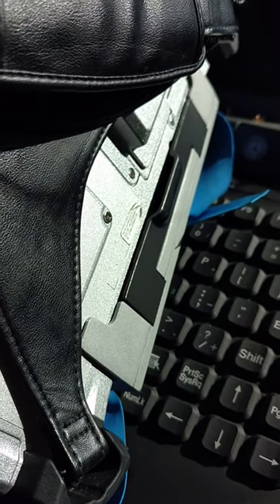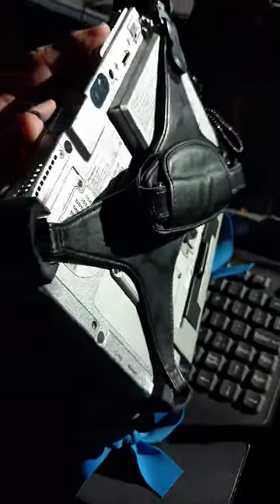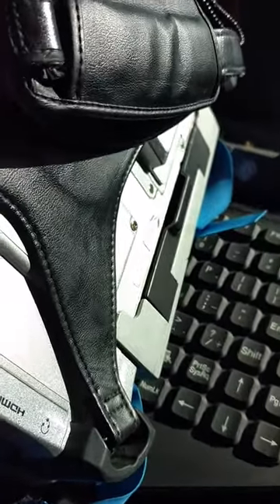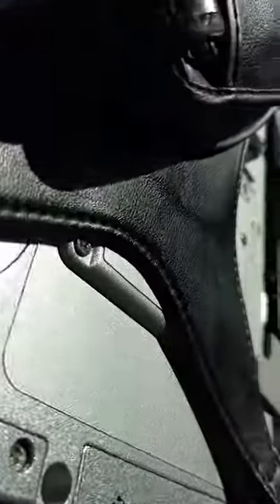The major problem with this Toughpad is this clip won't stay attached. Right now I'm holding the Toughpad in position to keep the clip attached, and as soon as I let go, it moved.